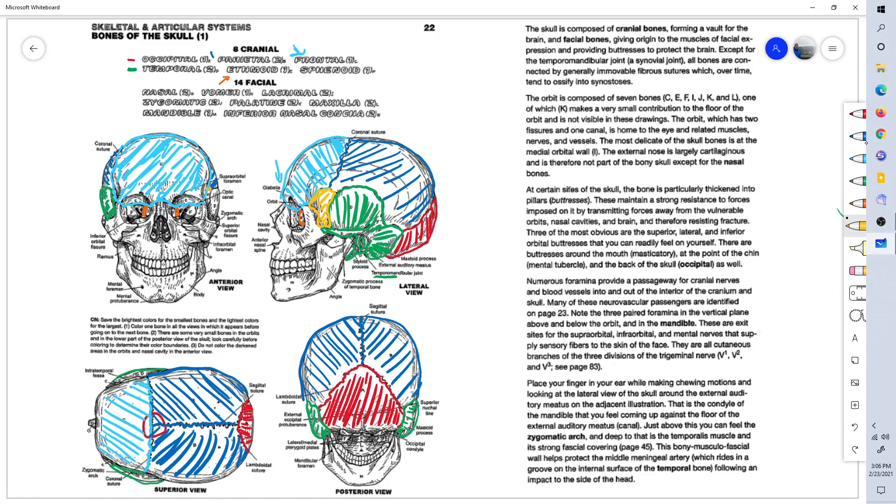This is the sphenoid bone. Here's the temporal bone, here's the frontal bone, and in between you can see the right side of the sphenoid bone. The sphenoid extends all the way from the left side to the right side — it's got a kind of wing shape to it.